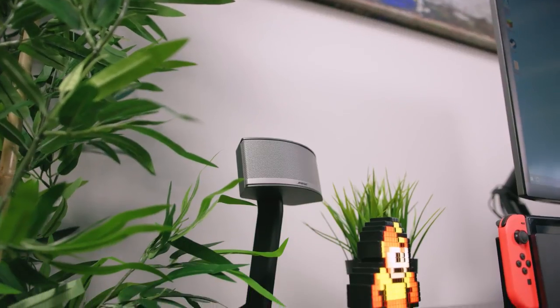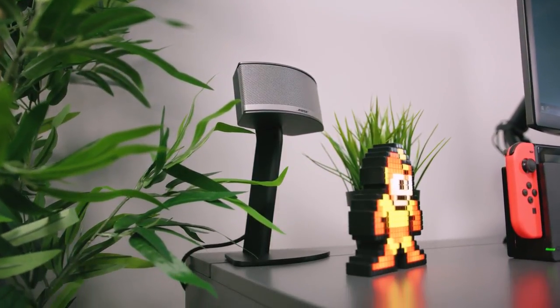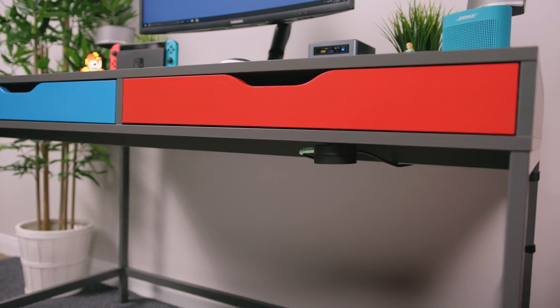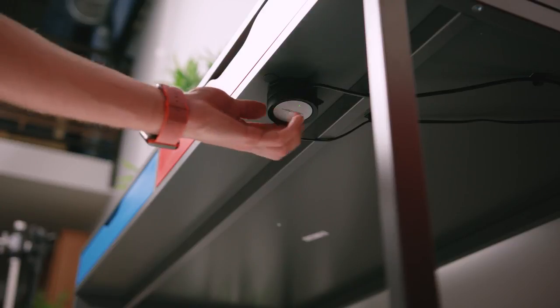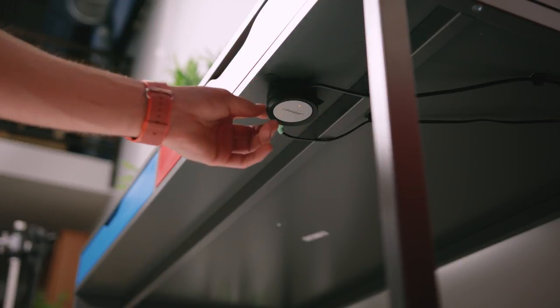As far as the speakers go, I'm using the Bose Companion 5, and these have also turned into a secret trick of the setup. What I love about these speakers is the fact that they come with a super handy volume control, which I was actually able to mount underneath the desk, which makes it easy to access and also hides it, keeping the setup clean and tidy.